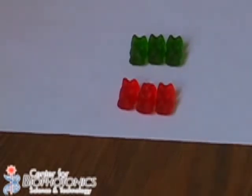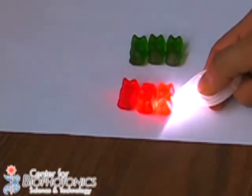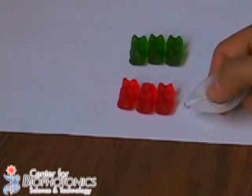Now I am going to take my flashlight and I am going to pass the light through the red gummy bears. As you can see, the light is passing through, but the gummy bears actually look red, even when this is white light.